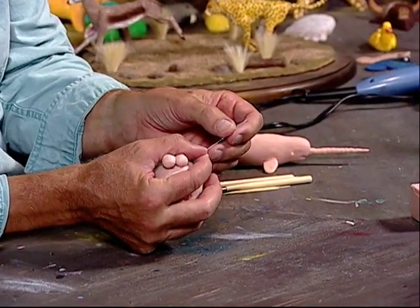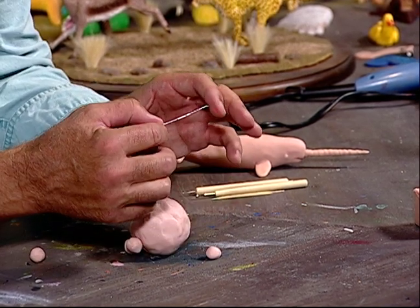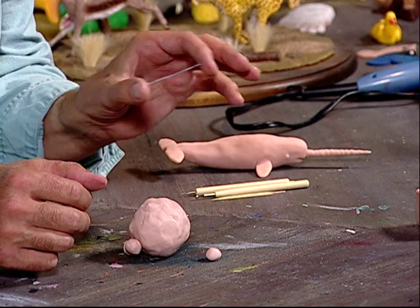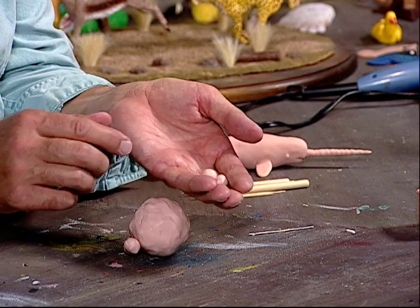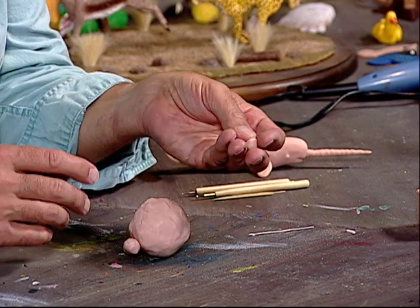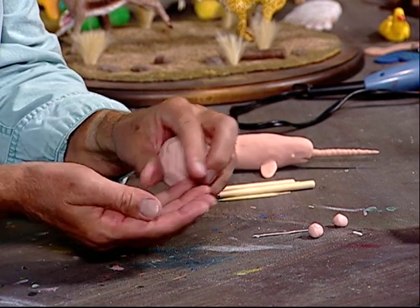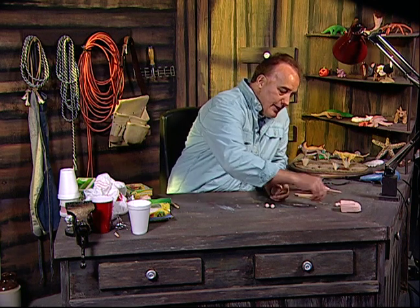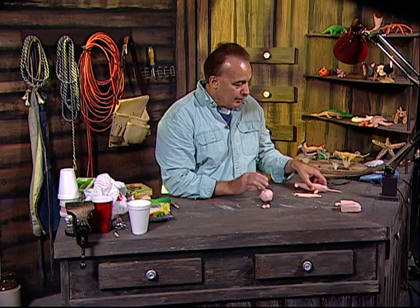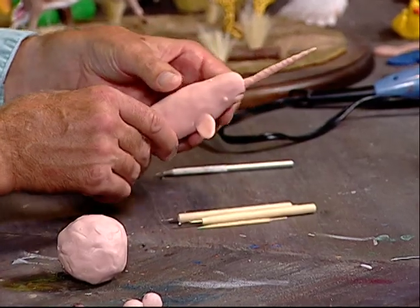We're going to be using this piece for the narwhal's tusk in the front. These two balls of clay are going to be used for the flippers in the front, and then we've got this ball of clay for the body, and these two balls for the tail or the flukes. The first thing we're going to do is make the body of the whale, which we're working on right here.